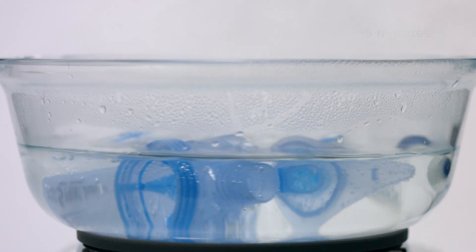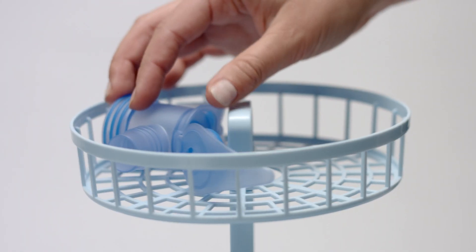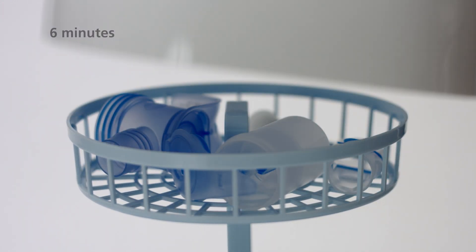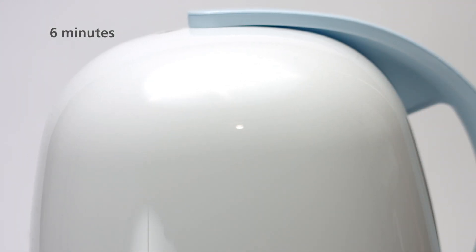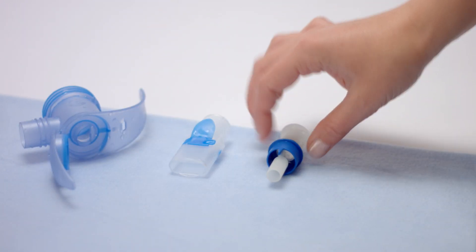Once a day, disinfect the nebulizer. To do so, either boil it for 5 minutes in water, or place it in a standard thermal disinfector for baby bottles for at least 6 minutes. Once dry, store all the parts of the nebulizer in a dry, dust-free place.